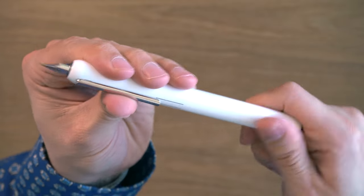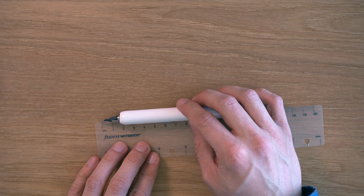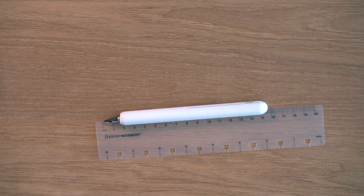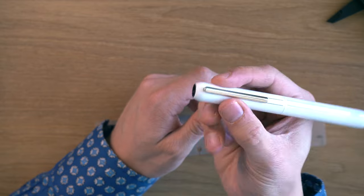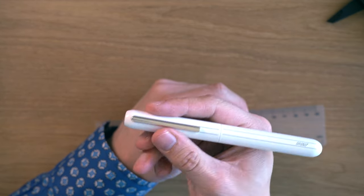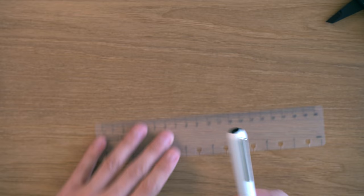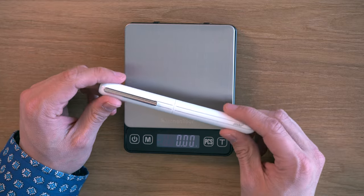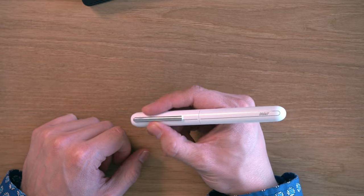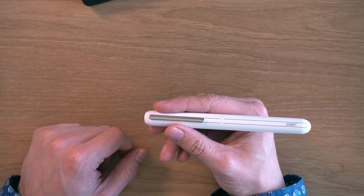Let's do some measurements. In terms of length, we're about 140 millimeters. With the nib extended, we're looking at 157 millimeters. In terms of width, this pen is 13.6 millimeters, so it's a fat pen. It's very comfortable. The weight is about 46.5 grams with the cartridge about half full — that's a heavy pen. But because of the thickness of the grip section and no cap hanging off the back, it's quite a comfortable pen.